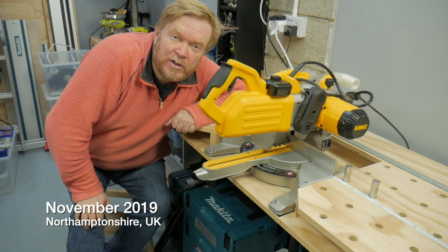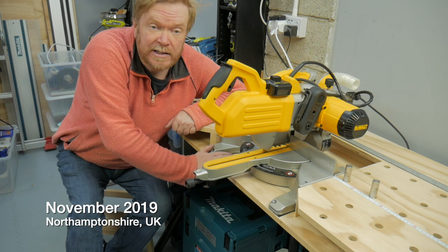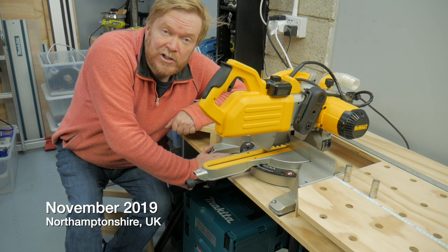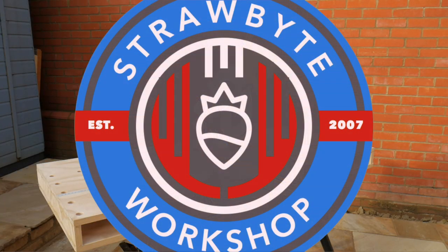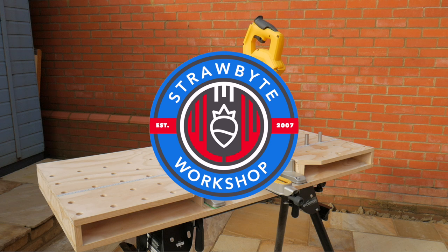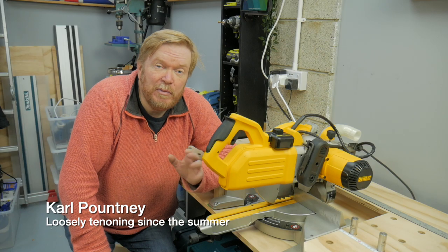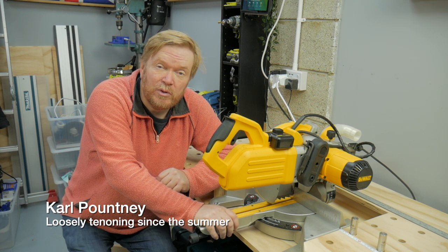Hello, my name is Carl and welcome to the Straw Bite Workshop. In the workshop this week I'm going to be making a new bench top for my mitre saw, which you may have seen me review — my DeWalt mitre saw.